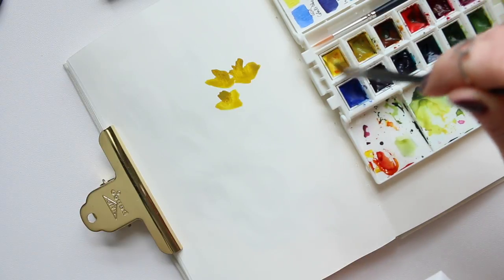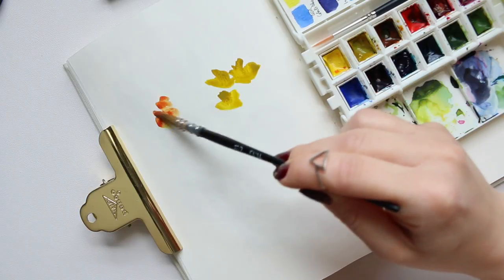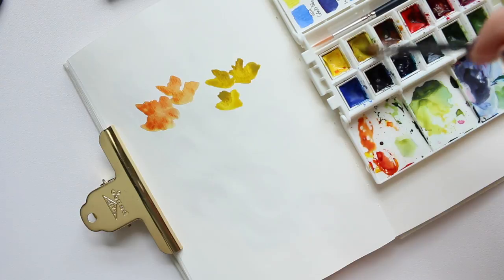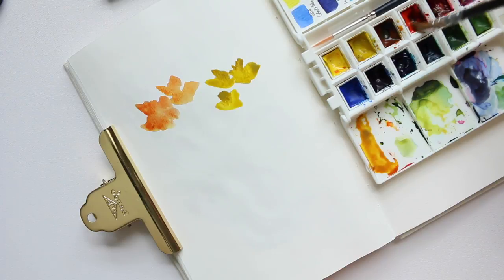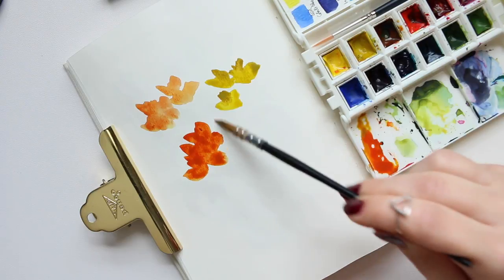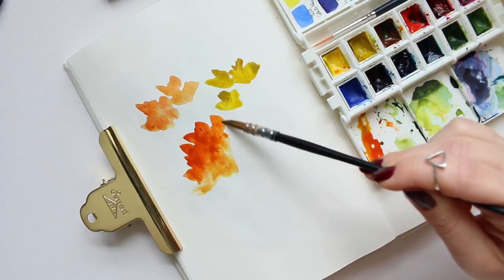We've got some lemon yellow here and I'm going to mix that in with some pink to create florals over here. Maybe I'll add a bit of red to create a nice fiery orange — that flower could be quite dominating. I'm not thinking of any particular flowers at the moment; I'm just creating some shapes.